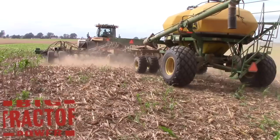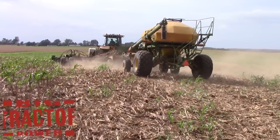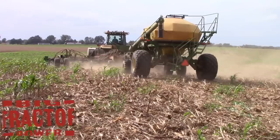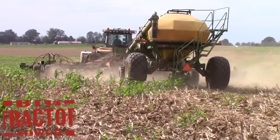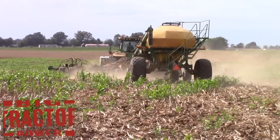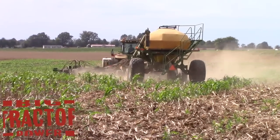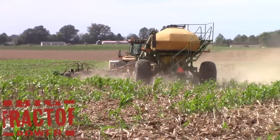We hope that you've enjoyed this video of no-till wheat planting. If you'd like to see more videos of big farm machines in action, visit our website BigTractorPower.com to link to our YouTube channel directly, which has over 1,000 videos of farm machinery in action, and our Facebook page where we share pictures and history of farm equipment on a daily basis. Thank you for watching.